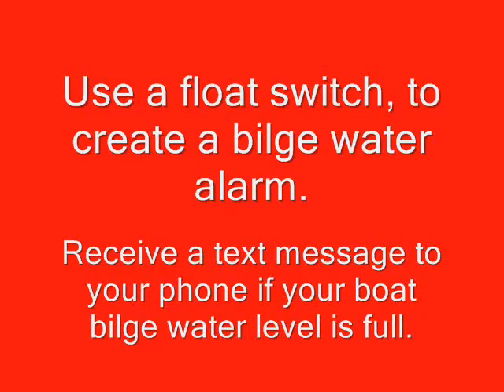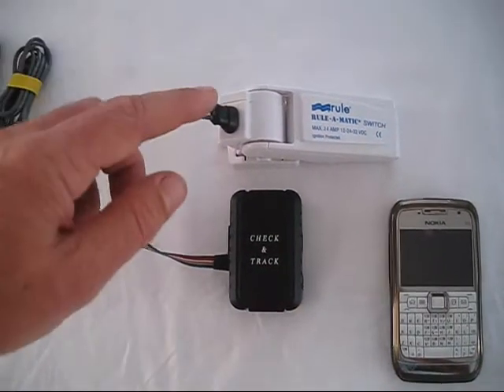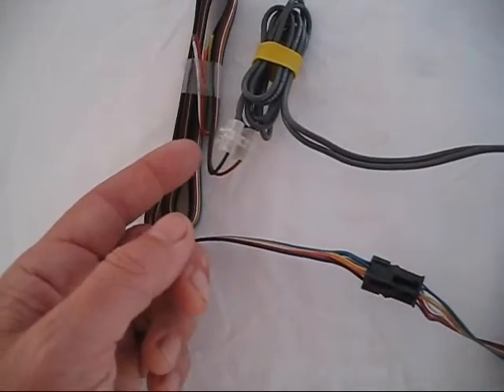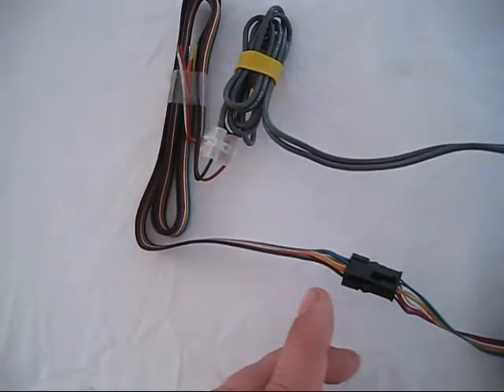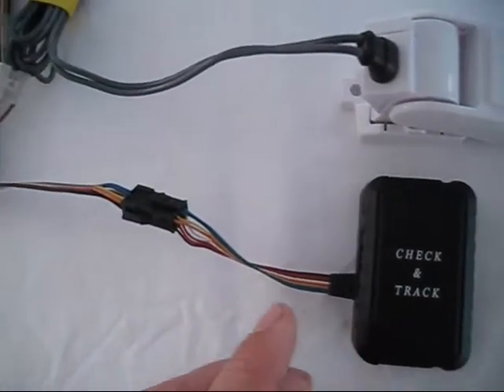This short video demonstration shows how you can use an ordinary float switch connected via a GPS tracker unit for installation in a boat. We've taken the normal two wires from the float switch and connected one to the brown number one input wire and the other to the black common wire. The rest of the wiring is not used, and we've simply plugged the wiring loom into the GPS tracker unit.